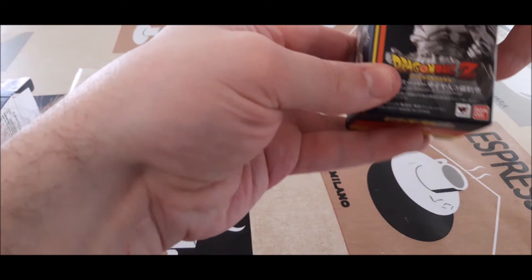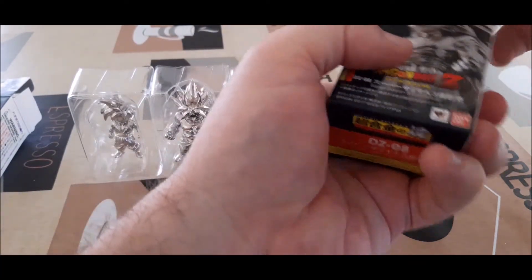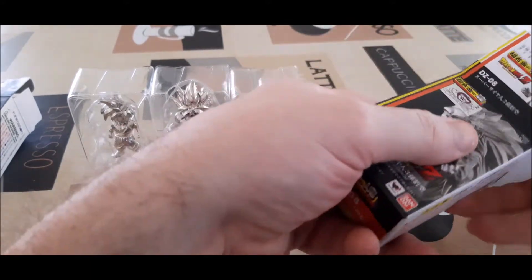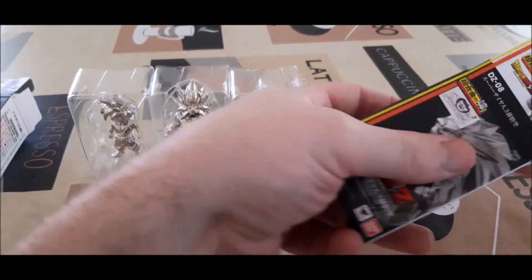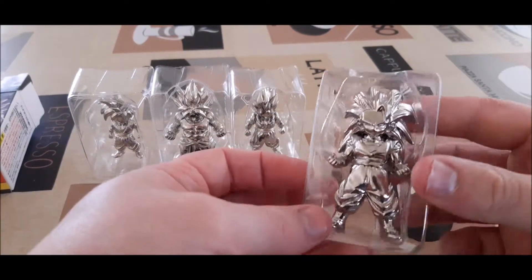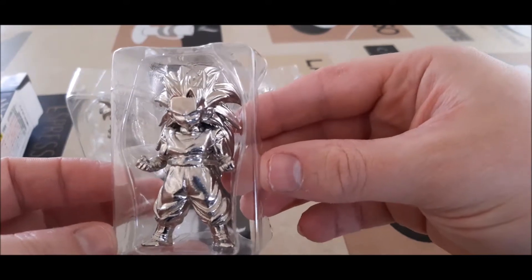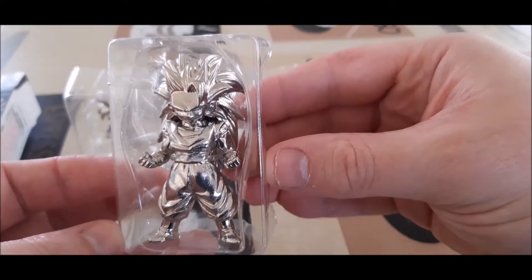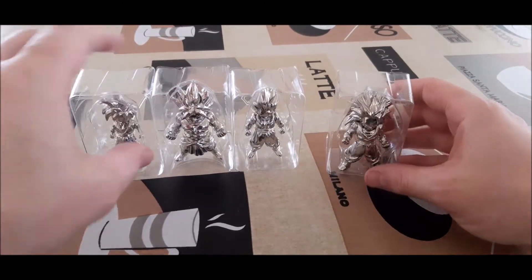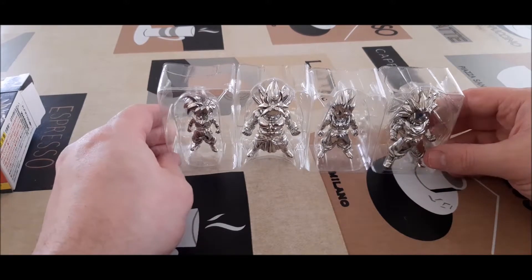Alright, so last we've got Super Saiyan 3 Goku. And man — four silver ones. So I'm really not lucky this time. But that's alright, I just wanted to collect them all and get them all opened. The silver ones do actually look quite nice.